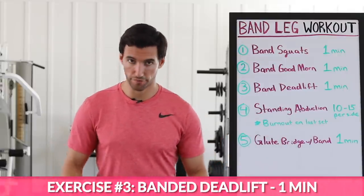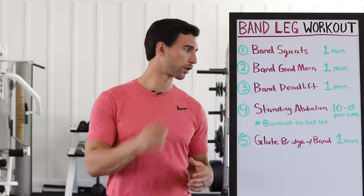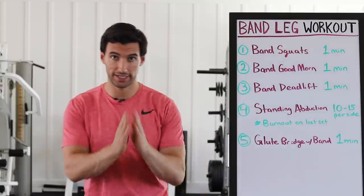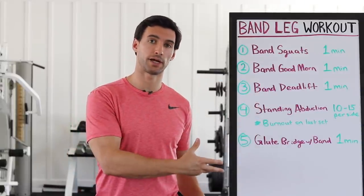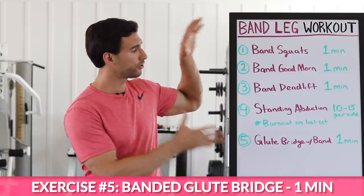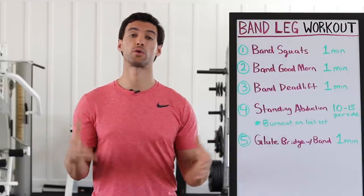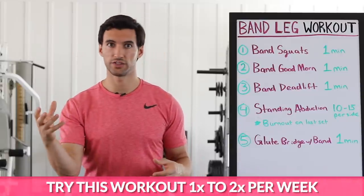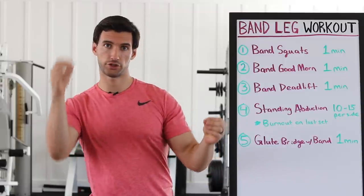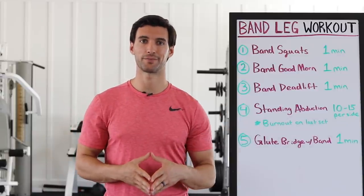Then we're going to move on to a band deadlift. We're going to put the band around our feet and do a deadlift motion, which is great for the glutes, hamstrings, quads, core — everything. We're going to do one minute on those. Then we're going to move on to a standing abduction — moving your legs out away from midline, 10 to 15 reps each side. Then we have a cool burnout, and the final one is a glute bridge with the band. You can do this whole cycle in around seven minutes and repeat it three times for a 21-minute kick-butt workout. I'd suggest doing this once on Monday or Tuesday, then again on Thursday or Friday to stimulate lean muscle growth and strength.